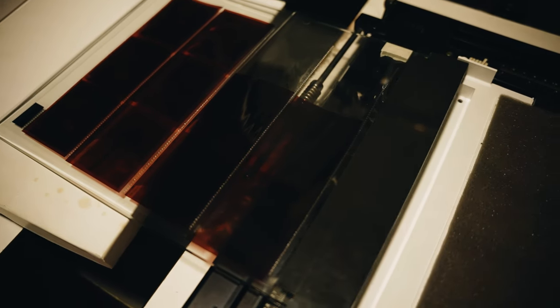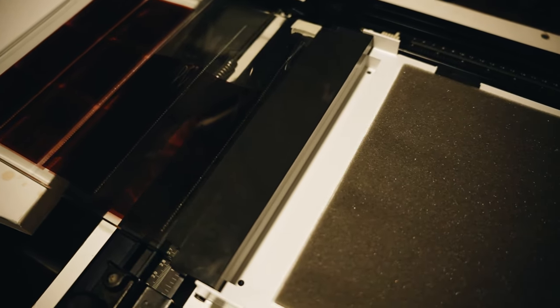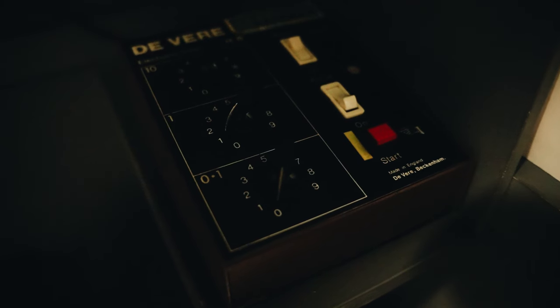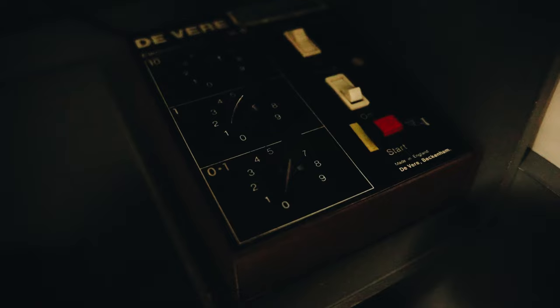Then you place the negative holder under the enlarger, fit the enlarger with the lens, select the aperture for the lens, and on your exposure time you're going to select one second or a small interval. You turn the lights off, place the paper down under the enlarger with the lights off, with the emulsion side facing upwards on the glass holder. So the order in the glass holder is: bottom of glass holder, paper, negatives, glass.